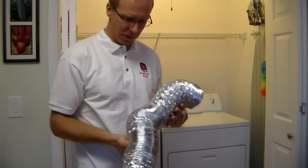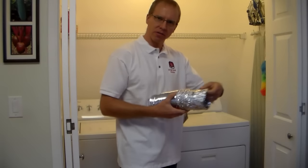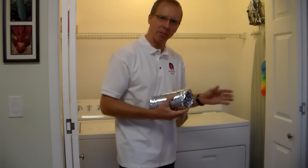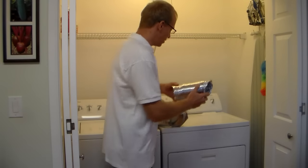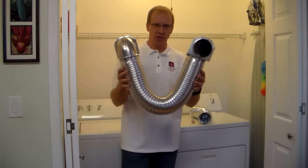I also sometimes see the vinyl flex — it's the same kind of slinky material but made out of plastic and it's white. Do not use that on the back of your dryer going to the wall. Make sure you use an all-metal dryer vent kit like you see here.